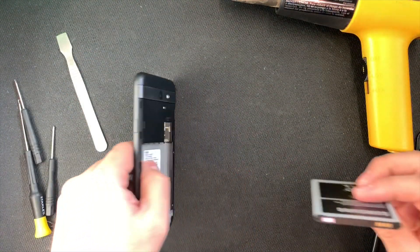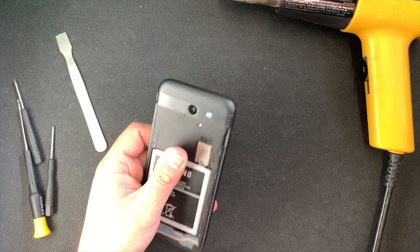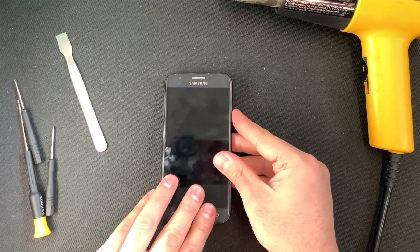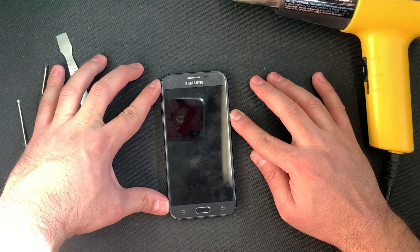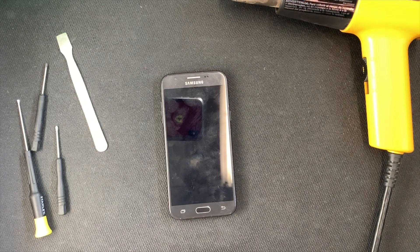Put the battery back in so we can check that the phone is working. I recommend letting the phone cool down first since you were heating it with the heat gun or hairdryer — let it cool a little, then do all this. As you can see, the screen is fully functional and it just came on.